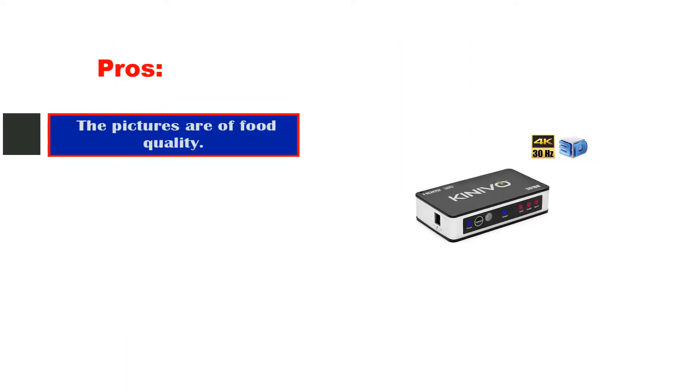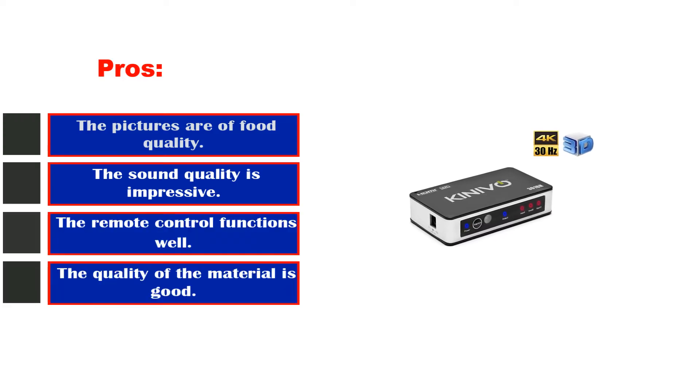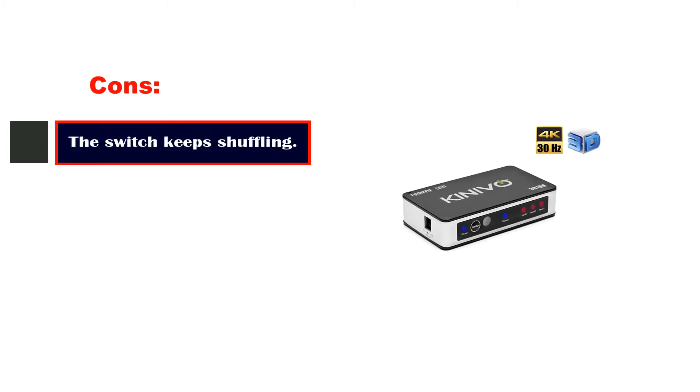Pros: The pictures are of good quality. The sound quality is impressive. The remote control functions well. The quality of the material is good. Cons: The switch keeps shuffling.